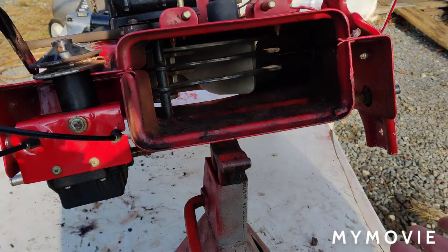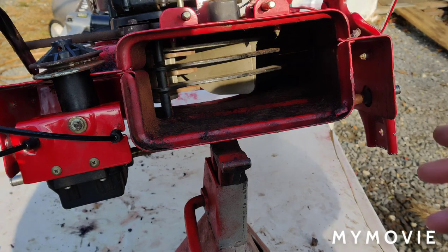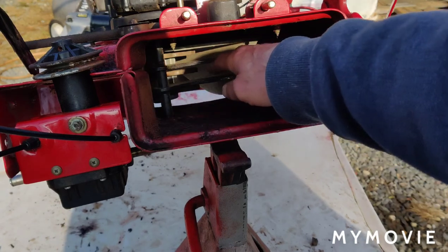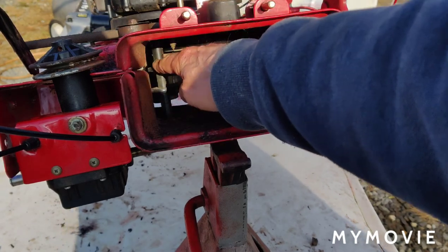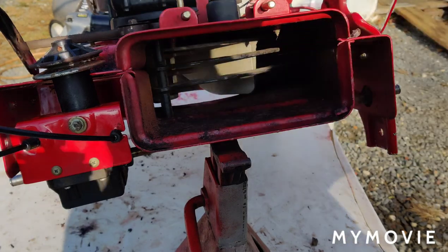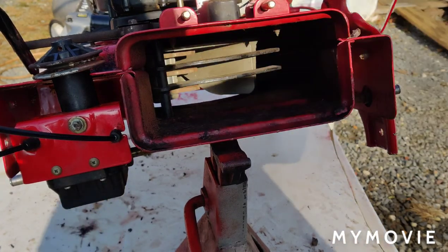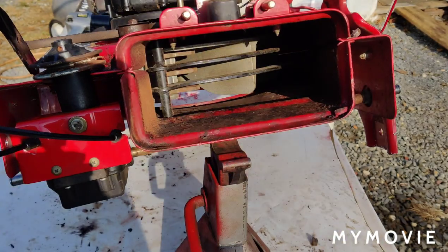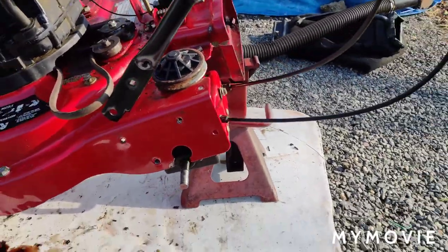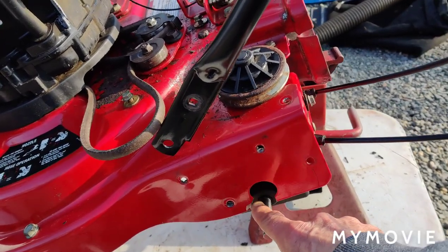I put a couple of bolts in the metal cover underneath — the ones towards the back — just to get the cover up. It has this other piece that you have to slide in there, and there's a real long nut and bolt that goes through here. I made sure I put that one in. Then it has just a bolt on the outside that holds the other part in. I guess during the mulching process it goes through there — however it works.